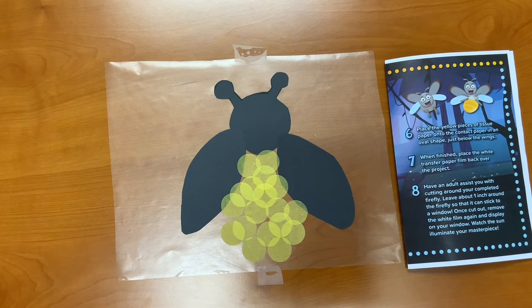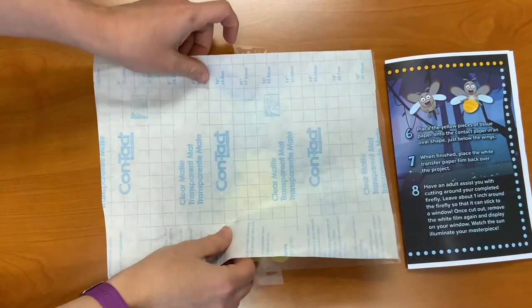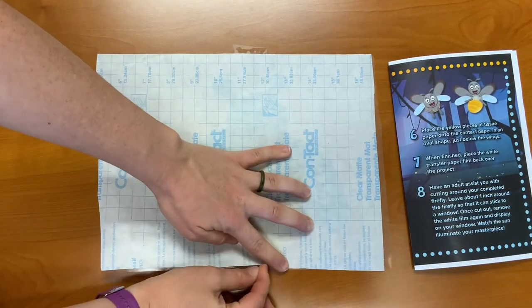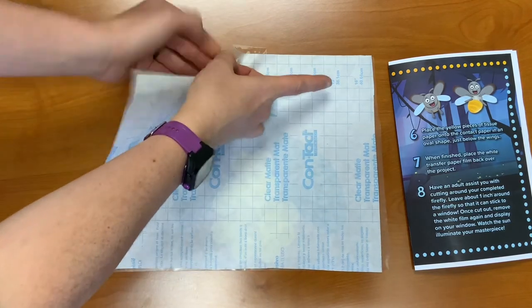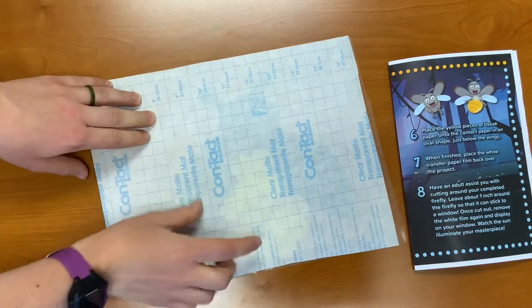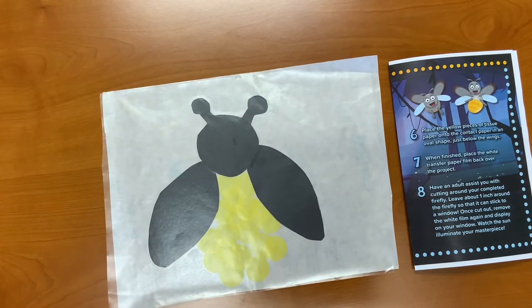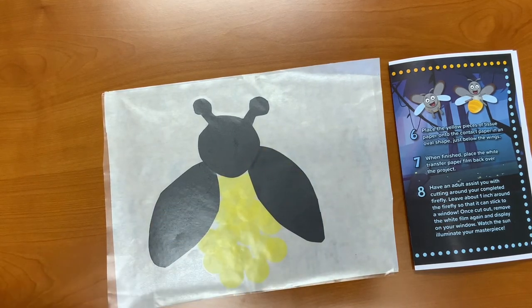Step seven: when finished, place the white transfer paper film back over the project, and remove the tape. Step eight: have an adult assist you with cutting around your completed firefly. Leave about one inch around it so that it will have enough to stick to a window.